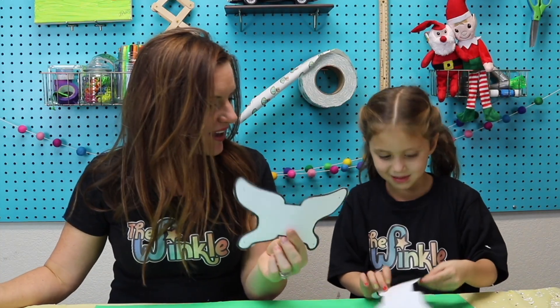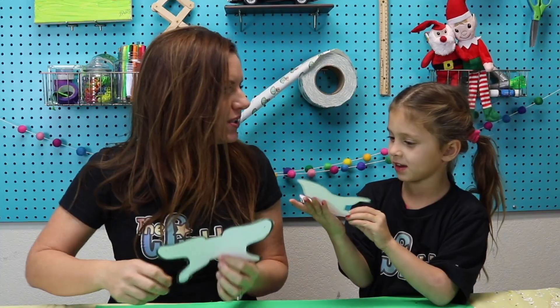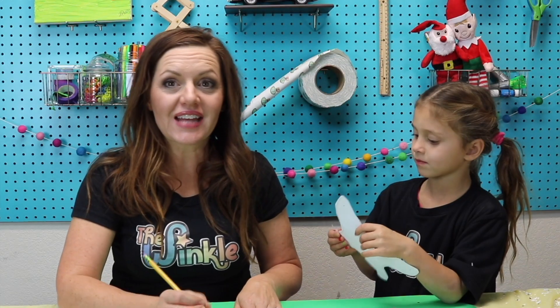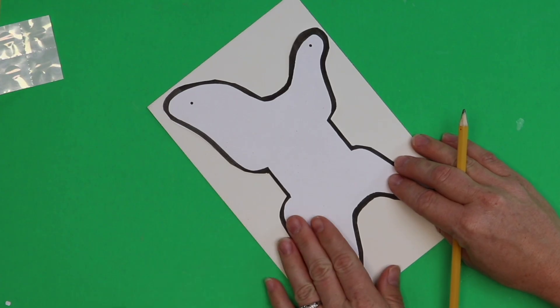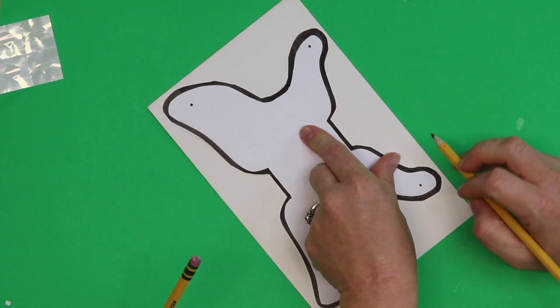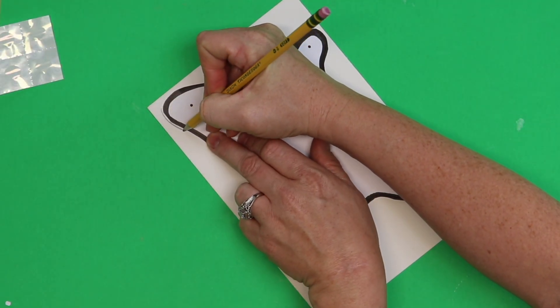Okay, we have our stencil cut out. What does it kind of look like right now? A butterfly. Yeah, a butterfly also flies through the sky! For this next part you need your pencil and your glitter paper. You're going to put your stencil on the white side of your glitter paper. Make sure it's not touching any of the edges — you don't want it to overlap. And you're going to trace around that black line.